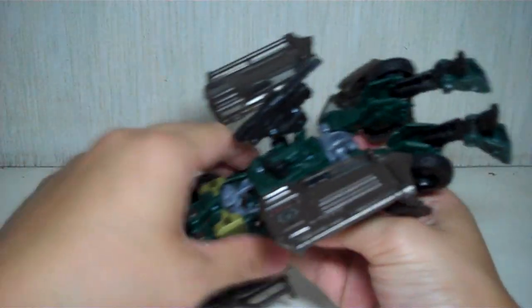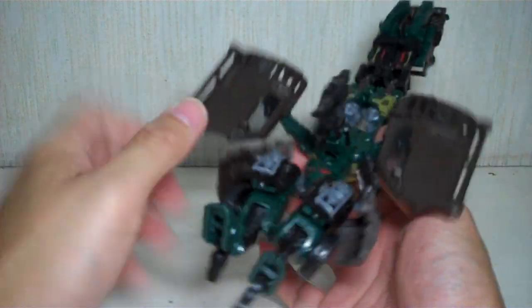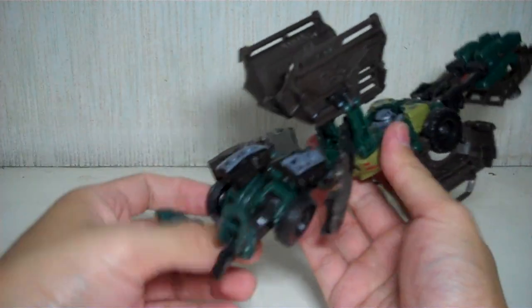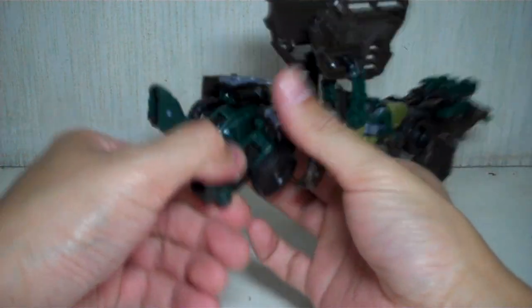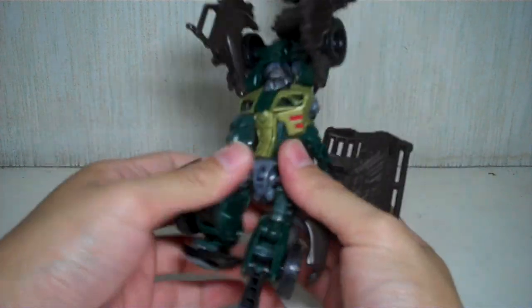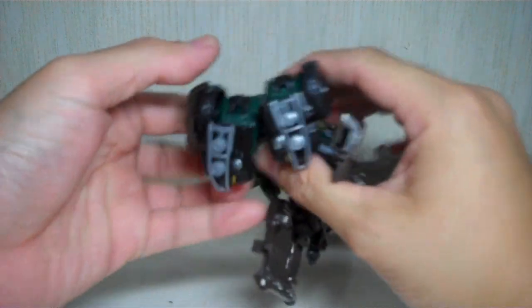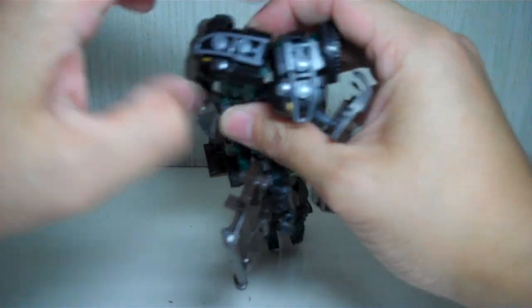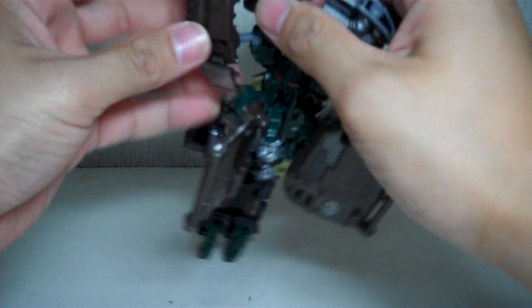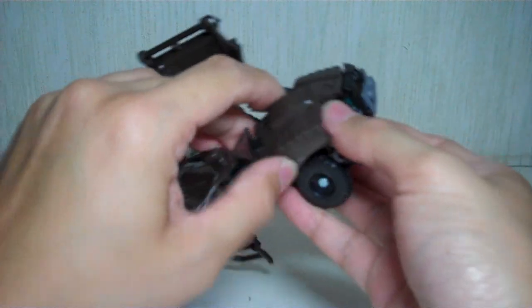Then do the legs. It's easier if you swivel the legs first before doing any of the transformation. Keep the wings up. First, fold up the heels. Then fold up the feet and the lower leg. Then rotate the bumper and join. Before you join together, fold up the halves of the hood first, like so.